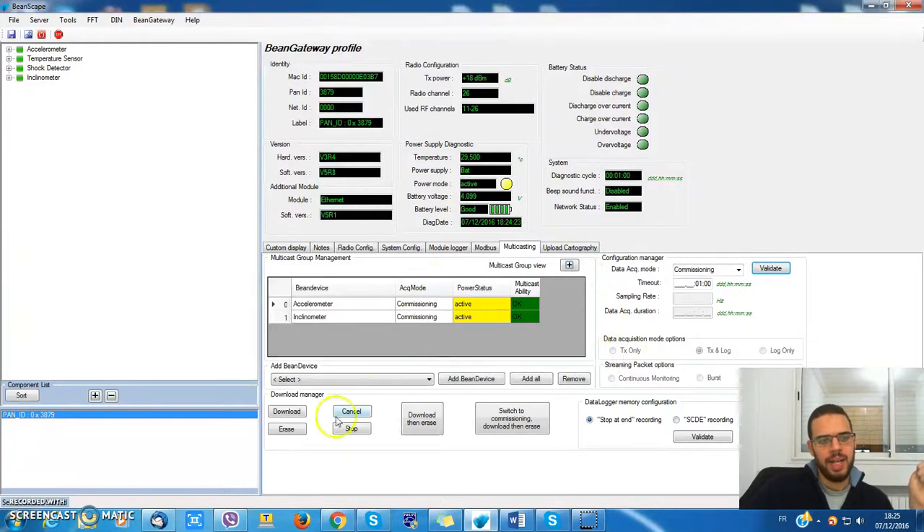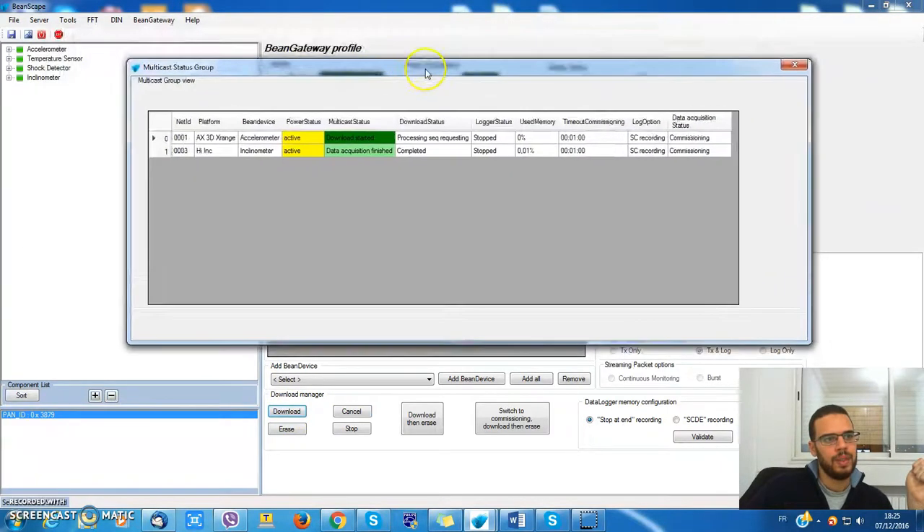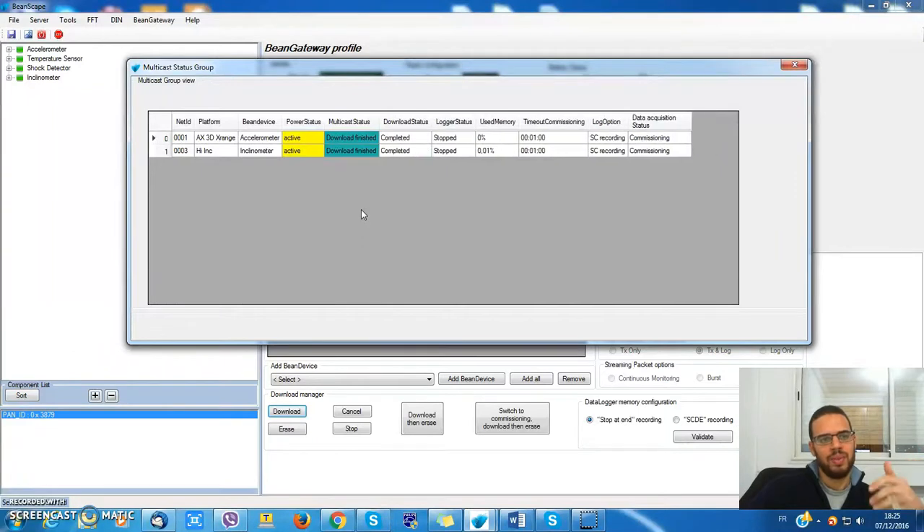Now they're ready and I'll ask them to download from the data logger. This one has started. The inclinometer has finished downloading and the other one has not yet. For the data logger, the download process happens one after the other — it doesn't happen at the same time because this could provoke network saturation. But this doesn't affect the synchronization of the data inside the data logger.